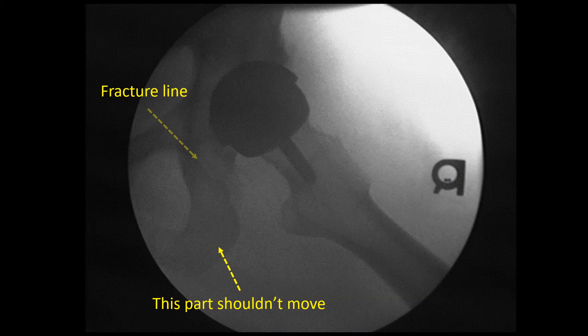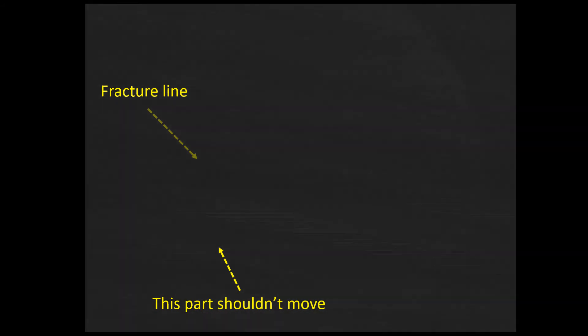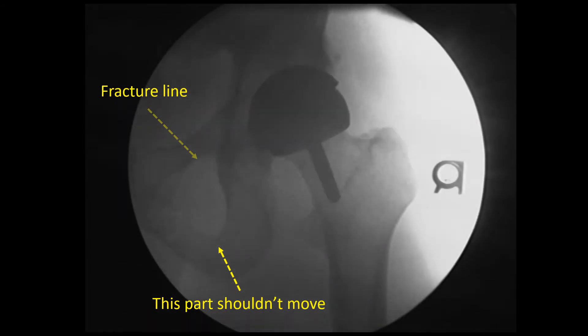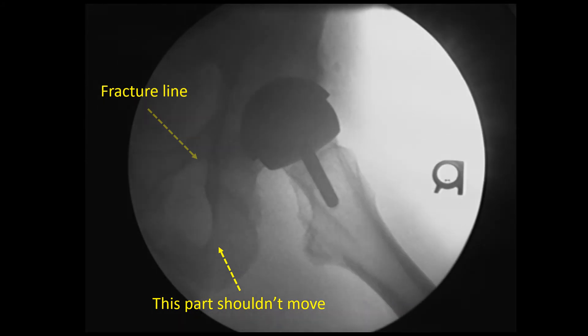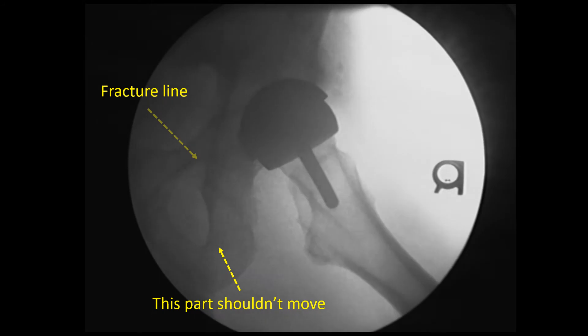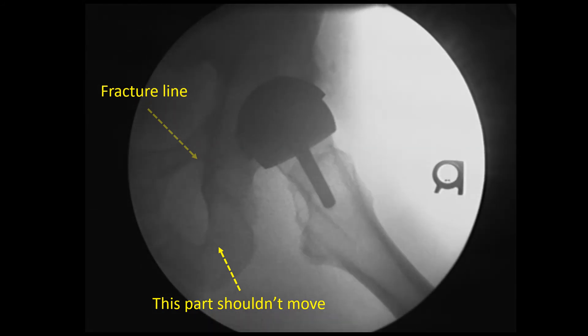Okay, so this is the guy's moving x-ray, and I've pointed out where the fracture line is. This is a very subtle movement, but you're going to see the part that I labeled here that shouldn't move — ever so slightly — as we go through these. It's just giving and collapsing just a little bit, but it's probably why he still has pain. It's just moving a tiny bit, but it shouldn't be moving at all this many years later.